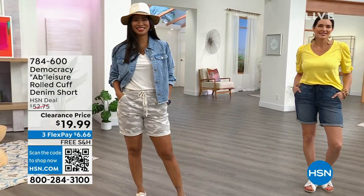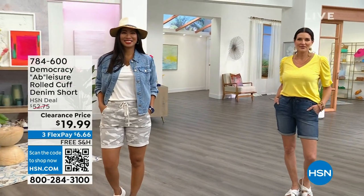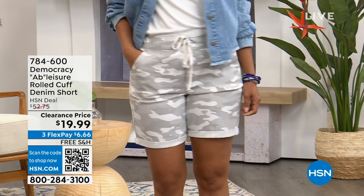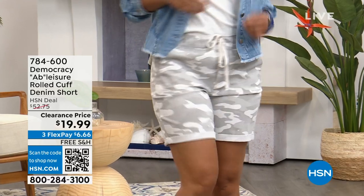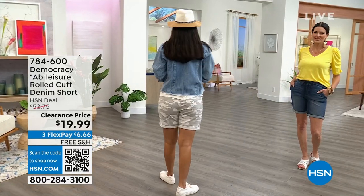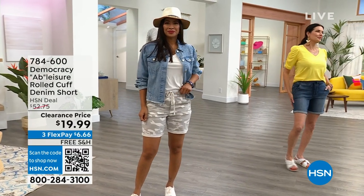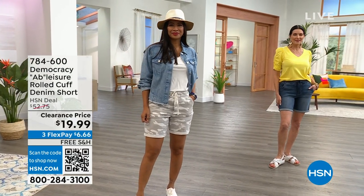This is our new Ab Leisure short and it's a customer pick with 138 reviews. This is a great new technology. It has the Absolution no-gap elastic inside the waistband and then it has what we call a little trouser slash pocket.